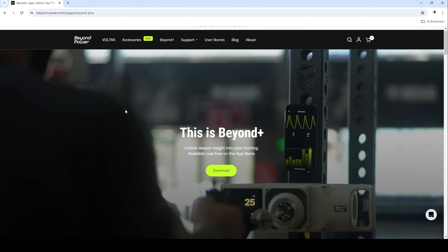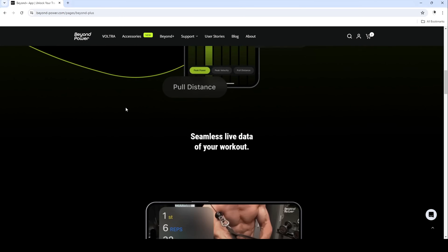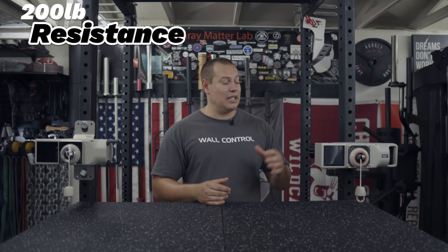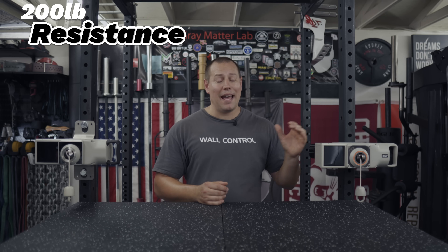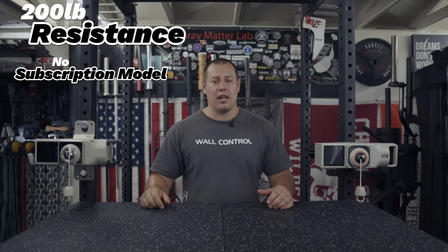You've got the LCD screen where you can power it on, choose your mode, adjust the resistance, and a number of other features. The Vultr One does have an app, unfortunately it is only for iOS, so this Android user has no experience with it — won't be covering that today. The most standout features are the 200-pound resistance profile, which is a one-to-one ratio, meaning this is actually 200 pounds, not like a lot of cable systems that might say 200 but it's actually a two-to-one, so you only feel 100 pounds.